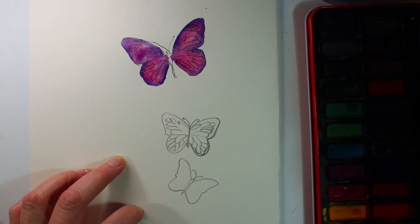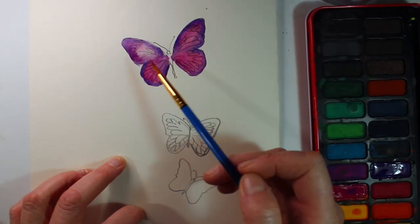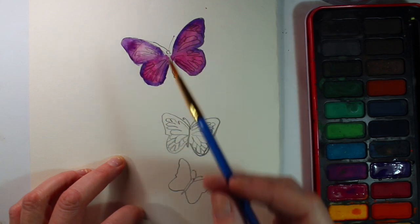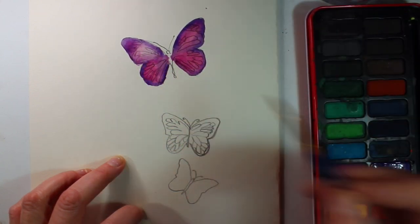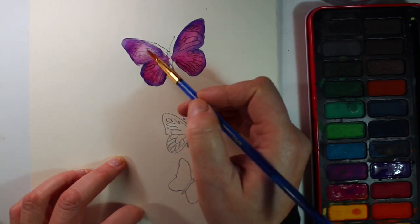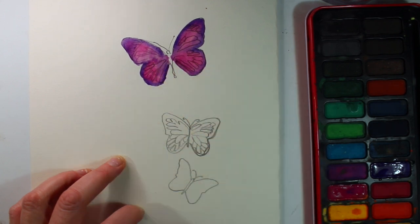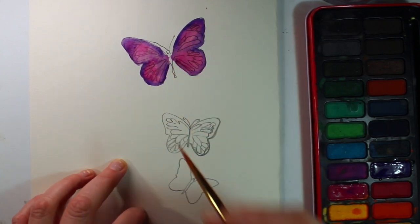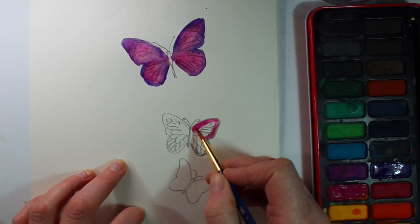On the tip of this wing I decided it was a little bit too much purple and not enough pink, so if you use your brush with some clean water and then use that brush to lift off the colour slightly, you can do that and then add a little bit more colour. You can also do this if you think you've gone too dark — just use a clean brush with some clean water and lift off the areas that you want.